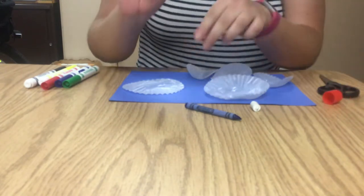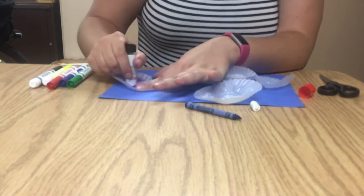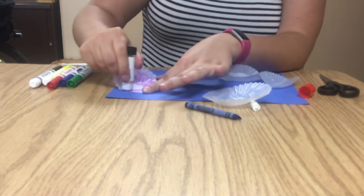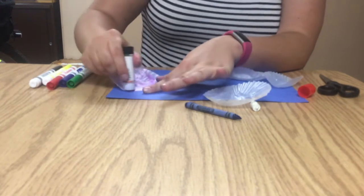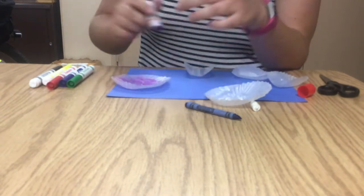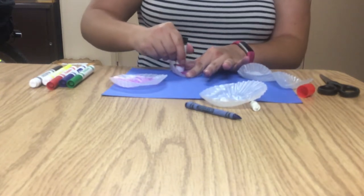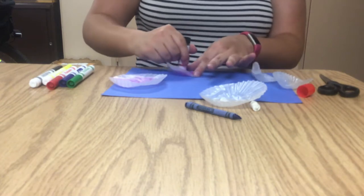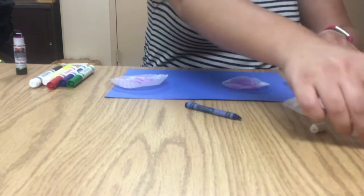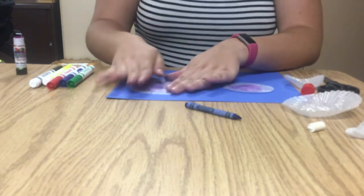So once they're all kind of flat, you're going to take your glue and carefully glue your cupcake liners to your paper. I'm just going to do a couple of them to show you what to do, but you can make five fish of your own. So I'll do one big one and one small one. Make sure you put lots of glue on it so it sticks. Even though it looks purple now, it won't once the glue dries. And there's my big fish.